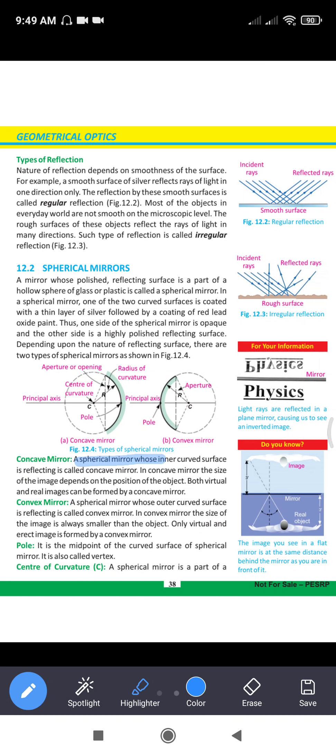A spherical mirror whose inner curved surface is reflecting is called a concave mirror. In the concave mirror, the size of the image depends upon the position of the object. Both real and virtual images can be formed in concave mirrors. In the convex mirror, the size of the image is always smaller than the object.